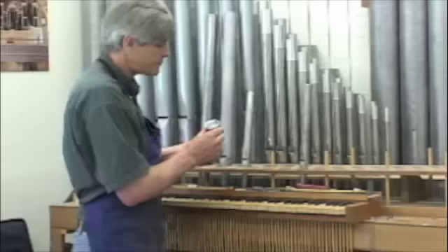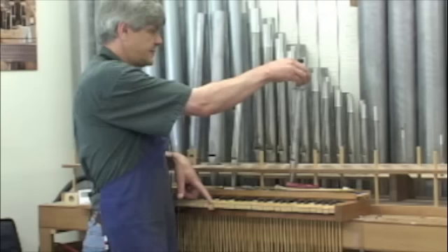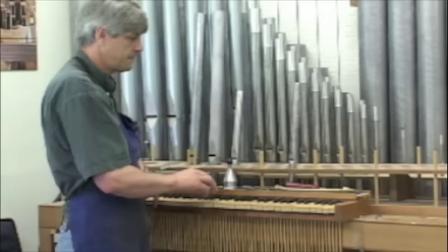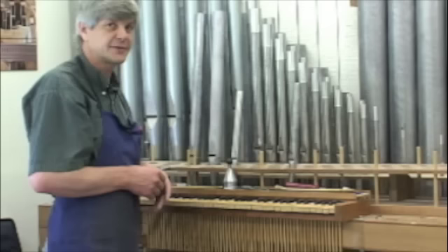The cone is what's used to tune the organ once it's all finished, in case pipes go out of tune — they will be coned in with a bell like that. Now it's perfectly in tune. The rest is done on site where the organ is going to go, at the church or wherever it's going.